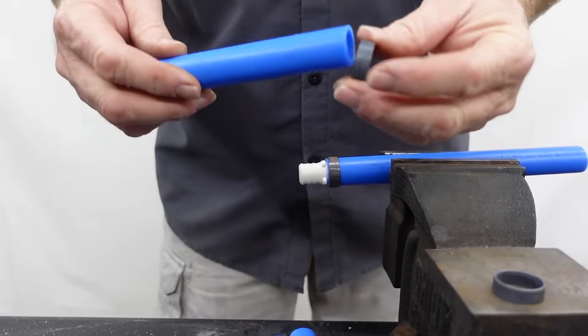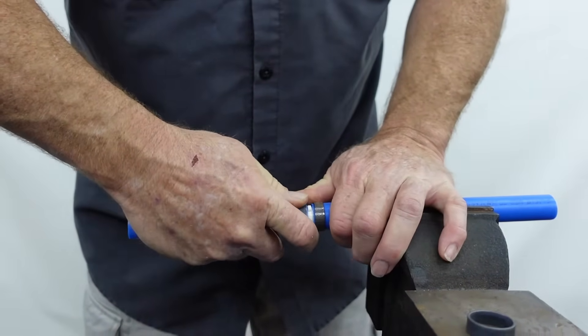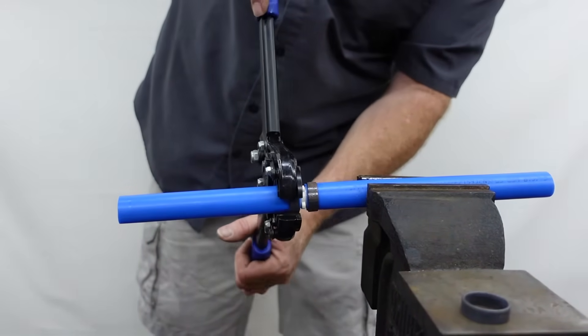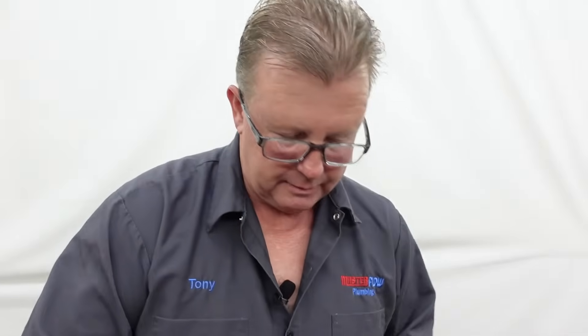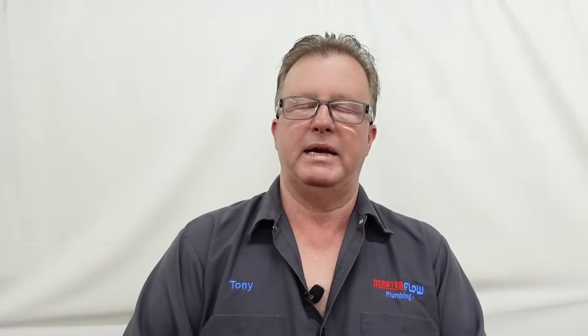I'm going to take my other one, get my ring on here, get that in place, and get it about where I like it. I'm going to take my crimping tool, get it on there, and crimp it one more time. That is actually how you join two pieces of three-quarter inch PEX tubing. As you can see, I cannot move or twist that. Our gauge right here should confirm once again that it is crimped perfectly. That's the basics on how you crimp PEX tubing together. Remember to keep the hot on the left and the cold on the right, and everything will be all right.